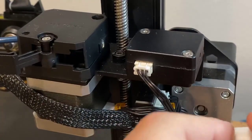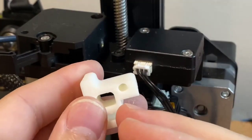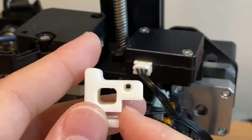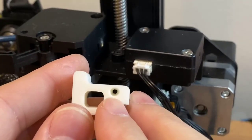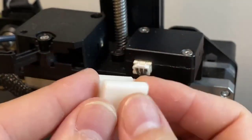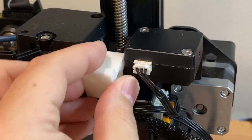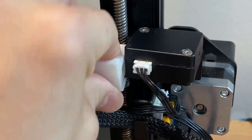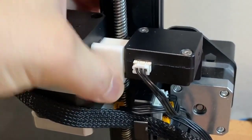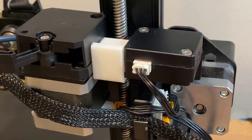In addition to gluing down the filament run-out sensor board, I found this on Thingiverse. It's a filament guide that goes from the filament run-out sensor to the extruder. Two reasons why I like this — it's simple, but also it tapers the hole. From the filament run-out side it's a larger diameter, and then as you get over to the extruder side it's a smaller diameter. So it just clips on right here, and it just sits right in there.